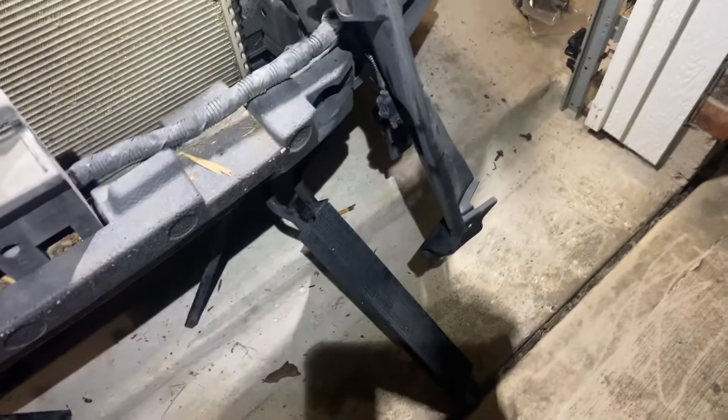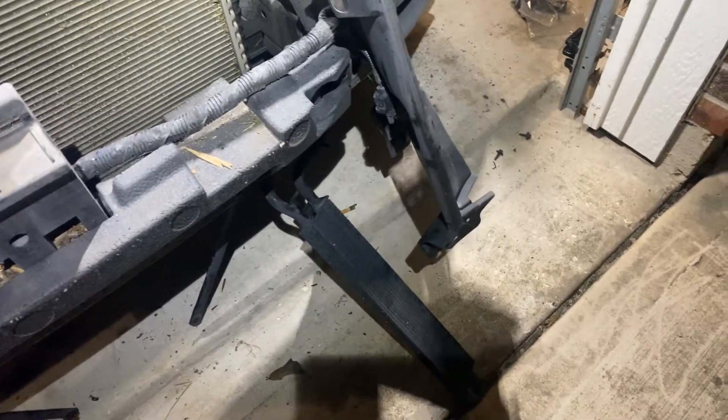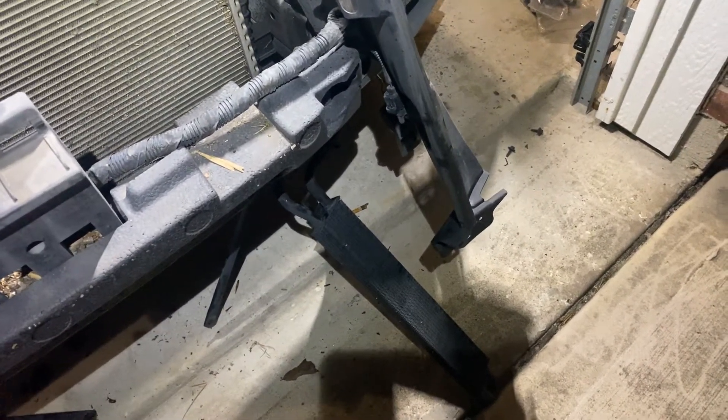In order to do this AC condenser replacement, we have to take the bumper and the grill off. So that's the grill, this is the bumper assembly. Then you remove this power steering cooler which is hidden right in front of the AC condenser.